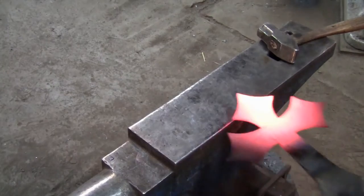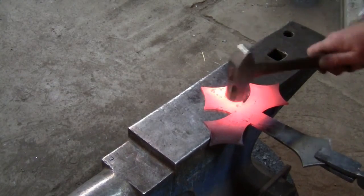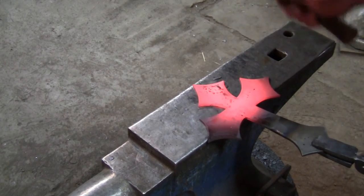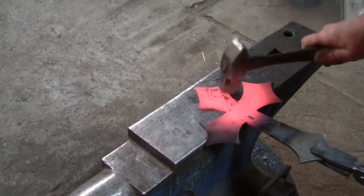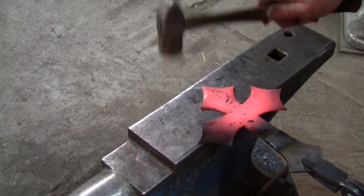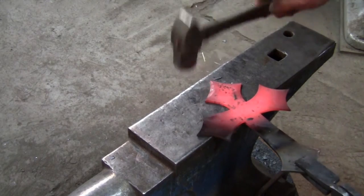To begin, heat up the larger of your two cross pieces. After the larger piece is hot, we will start by texturing the edges on the front side of the cross. While you are doing this, you should try to keep the face of the cross as flat as possible so the front cross piece will sit flush on top of it.